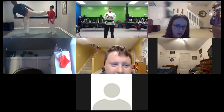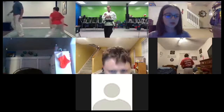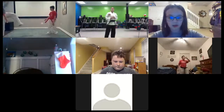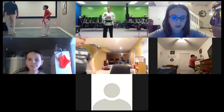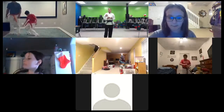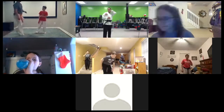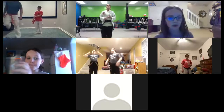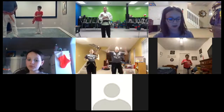Hi, happy holidays. Hello. Can you give me 25 jumping jacks? Yes, I am. I'll do that. Okay. Marlo, 25 jumping jacks, 25 squats, okay? We're going to start doing some stretches.